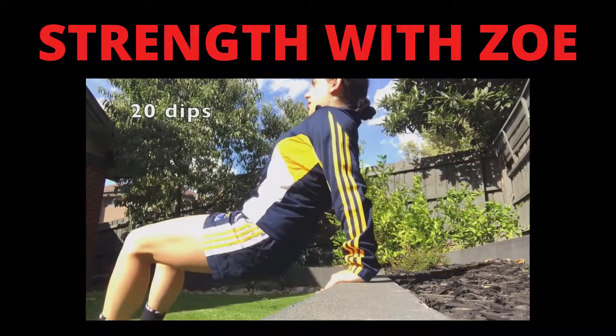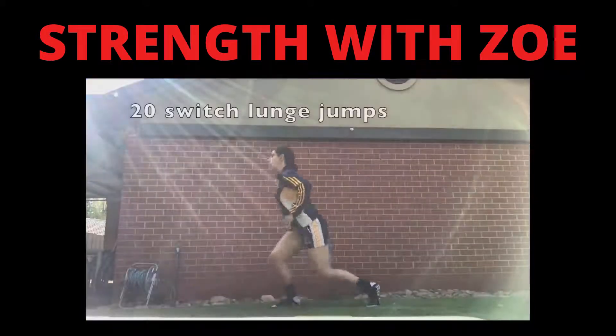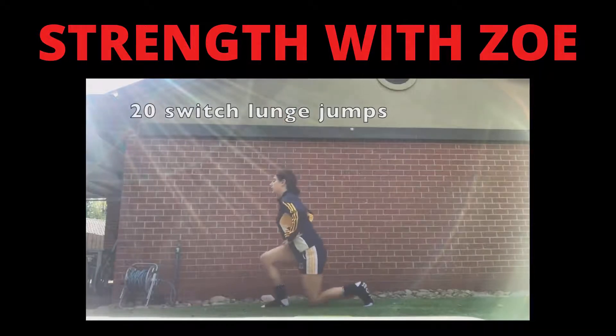20 dips. 20 switch lunge jumps — make sure you point those toes.